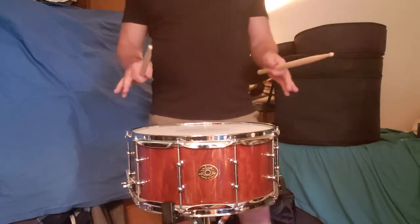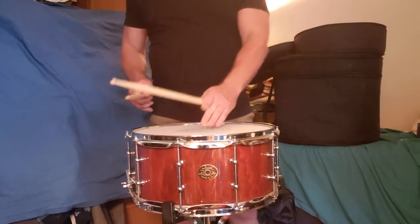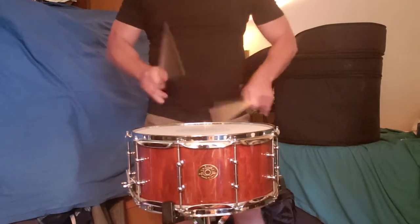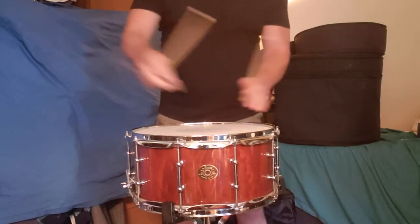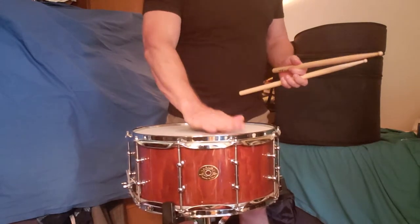This is with no muffling. There's a little bit of a ring, naturally. Now I'm going to put a drum dot on it, and you can hear how it will take out some of the ring.